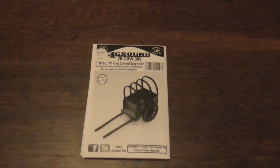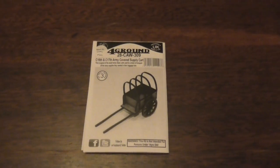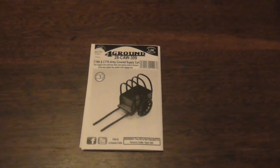Hello everybody, my name is Light of Hand and today I'll be looking at the Foreground 16th and 17th century armoured covered supply cart.